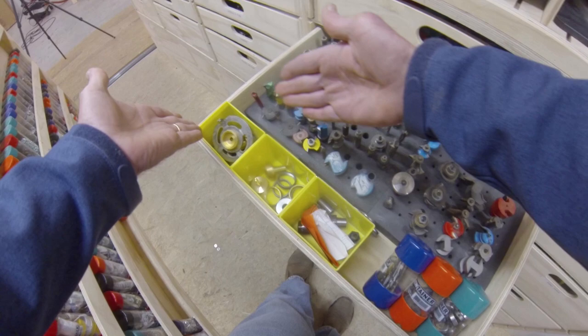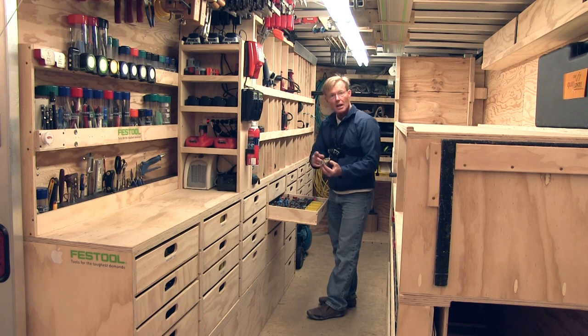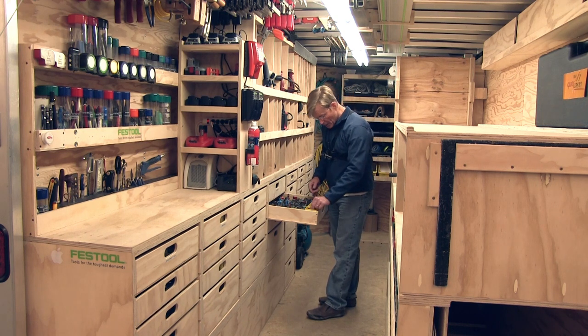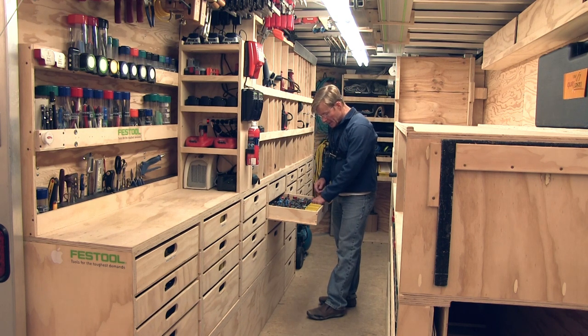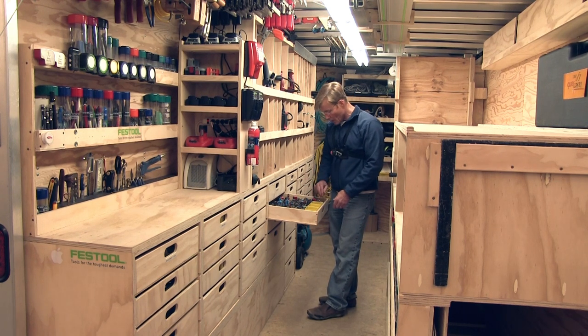I have a little extra space in the front where I put some accessories. I use these template guides pretty heavily, so I have all of those here, and the chucks for the bearing, half-inch and quarter-inch. I have some five-sixteenths bits as well, and some bearings and things like that.